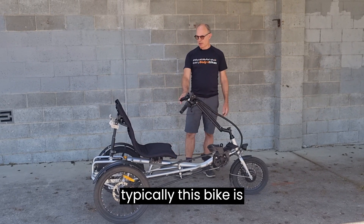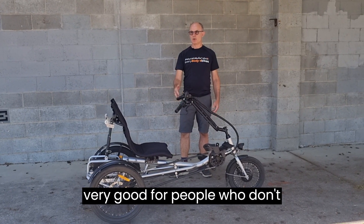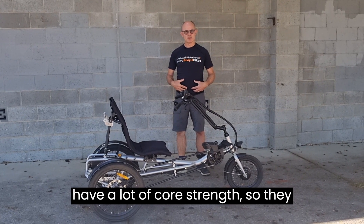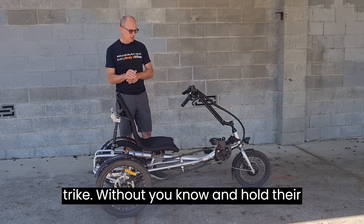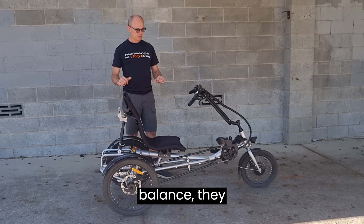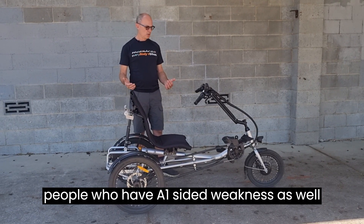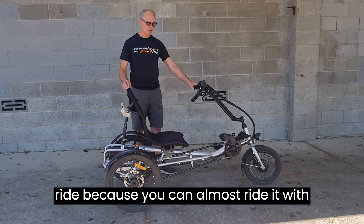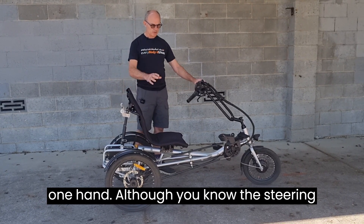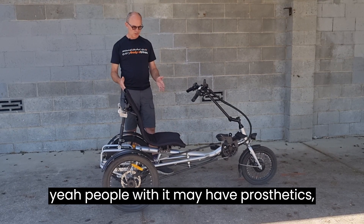Typically this bike is very good for people who don't have a lot of core strength and can't sit on an upright trike and maintain their balance. People with one-sided weakness also find this bike very easy to ride — you can almost ride it with one hand, although steering is a bit of an issue.